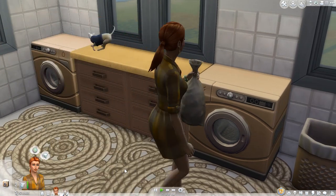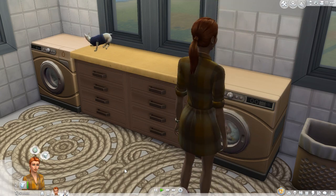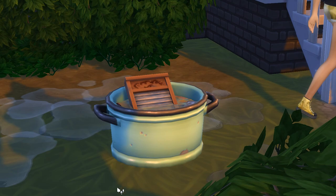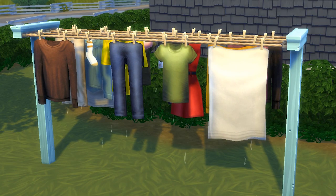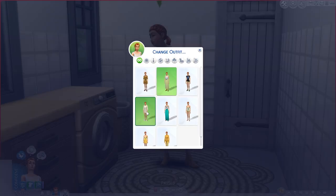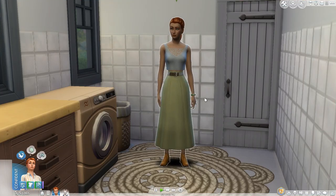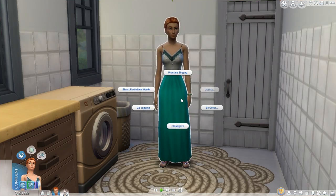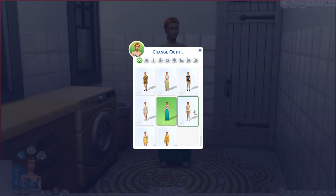First up is gathering your clothes. Clothes only get dirty if you have items such as a hamper, washer, or dryer from the Laundry Day Stuff Pack placed on your lot. These filthy clothes need a place to go, which is the hamper. Placing one on your lot will see dirty clothes sent here, which generally happens after sims get changed. While sometimes it's automatic, other times your sim might need to pick it up off the ground and carry it to the hamper.